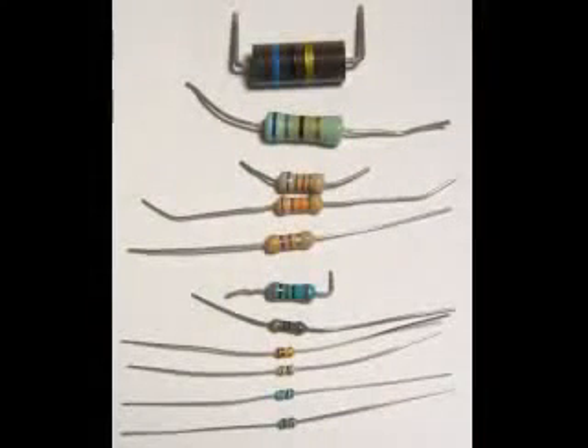Having learned the common color codes, you will be well prepared for selecting the most common electronic components — the resistor.